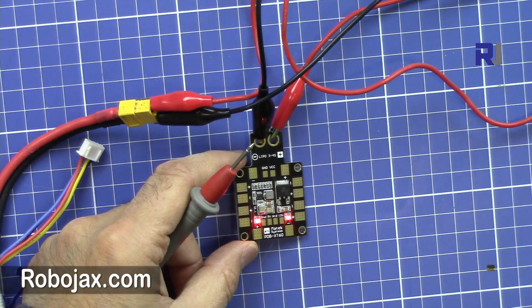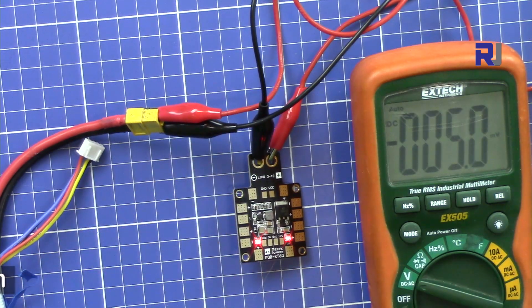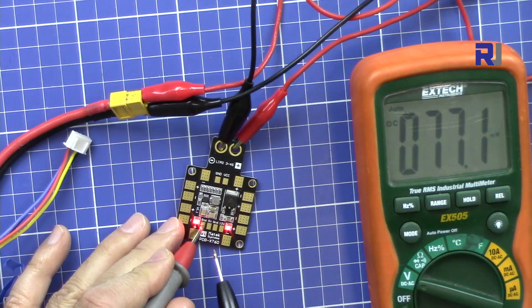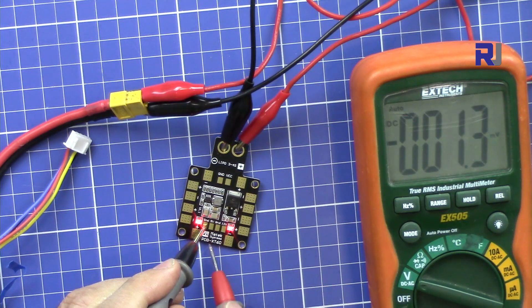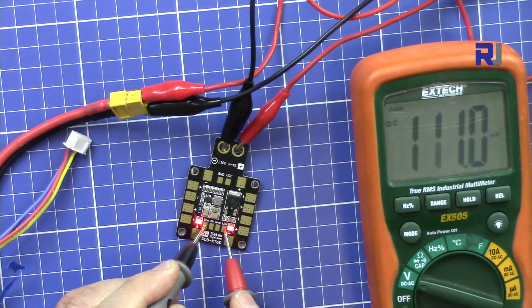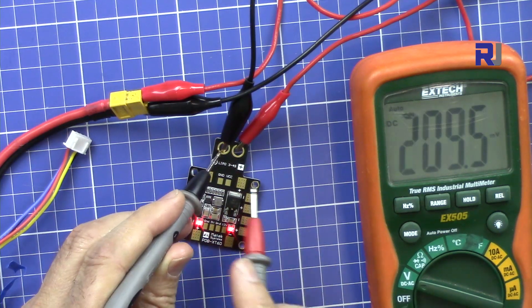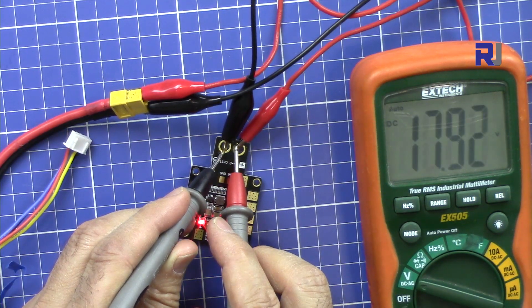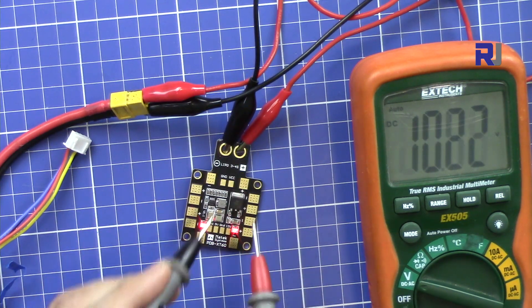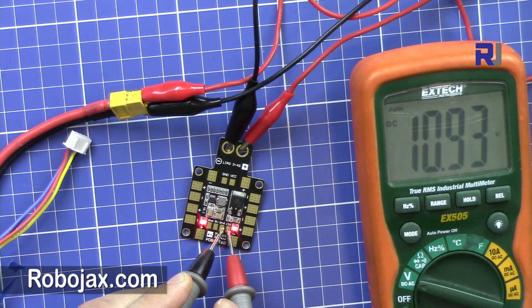Here is my multimeter. This is the ground for five volts and that is the output — reading 4.90 volts, so that is close to five volts. And the other one — when you see this one shows 12 volts — this depends on the input; the input must be 12 volts or higher to get 12 volts output. My battery is 12 volts, so this is showing 11 volts, which is a three-cell battery.